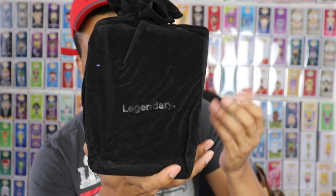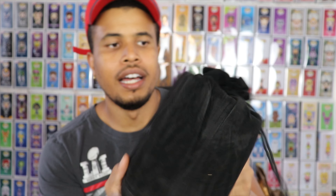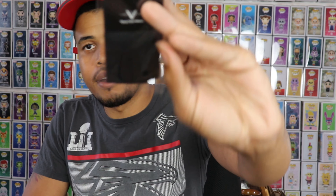They come in these really cool bags — 'Legendary' with the Vaulted Vinyl branding. I don't know how much these cost, so definitely check out their website — I'll link it in the description box below. But they have a definite premium feel, which is really dope. They come wrapped like this, and they feel a little bit more thick than the pop protectors you get from Funko themselves. They also come with a microfiber cloth so you can keep it clean, which is pretty cool — I actually need some of those.